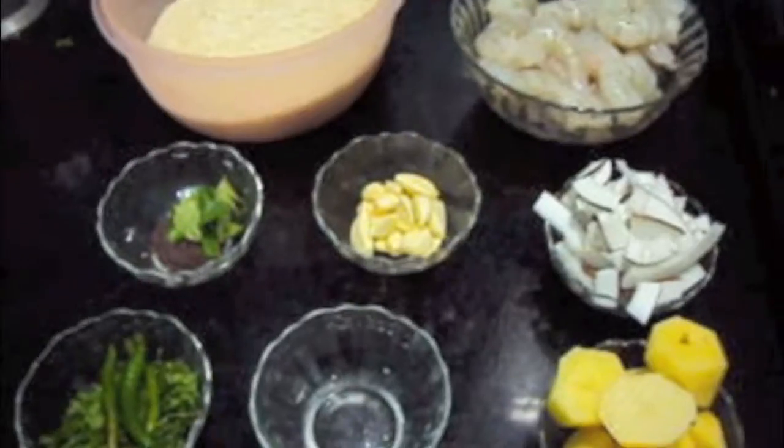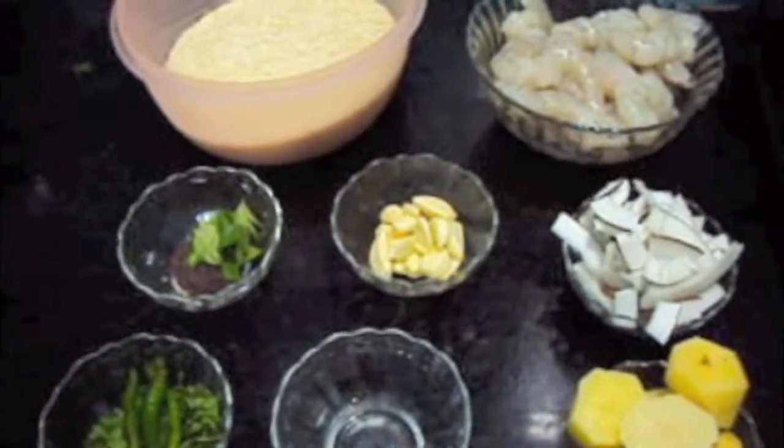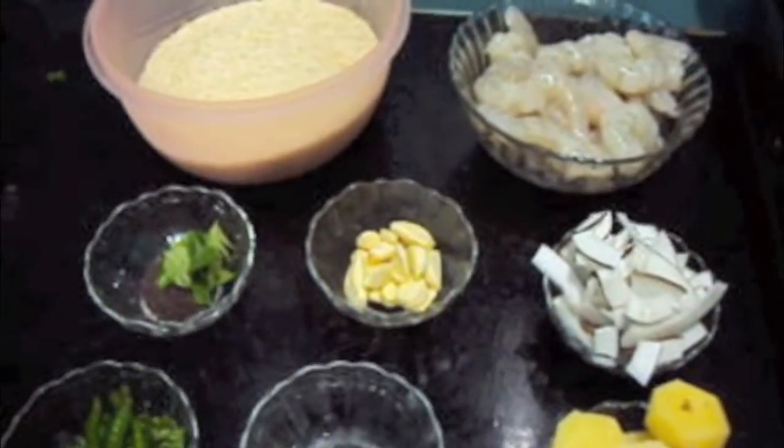Hello friends, welcome to my channel Shifa's Kitchen. Today I am going to show you how to make prawns pulao. This is my grandma's recipe.